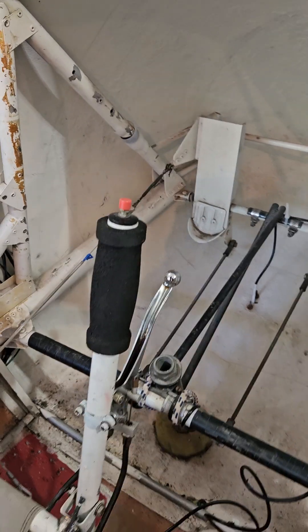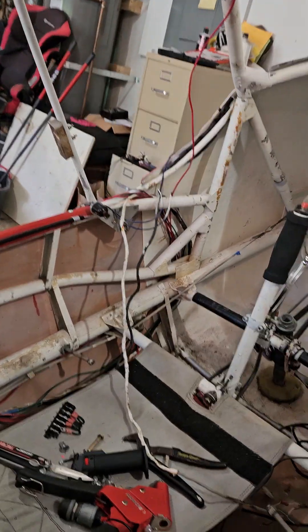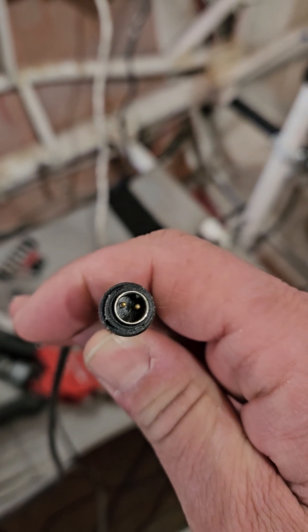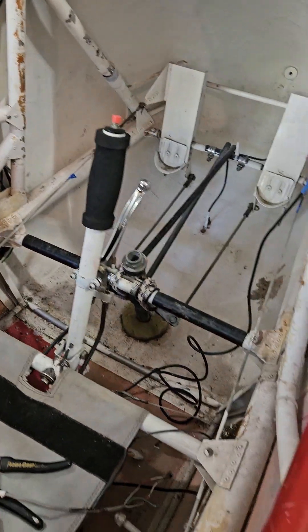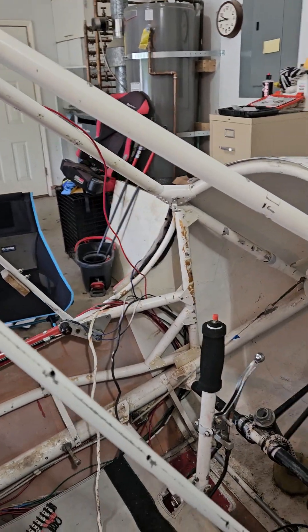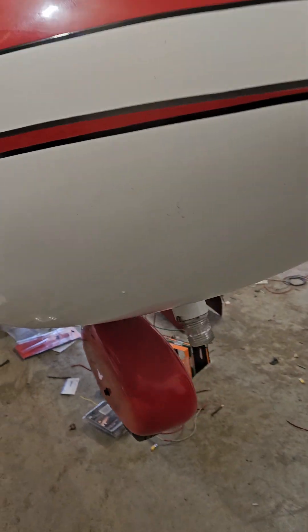That little button right there has a connector on it that I haven't seen with other radios before. I just bought a new Yaesu 850L handheld radio to use in this aircraft, and I'm not sure how to make that PTT button work with that radio, or even if I can.